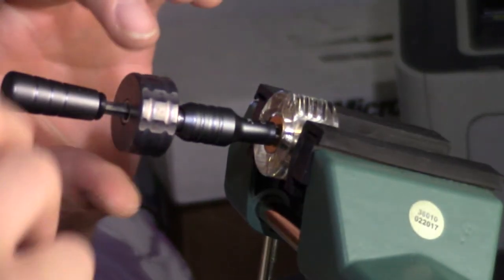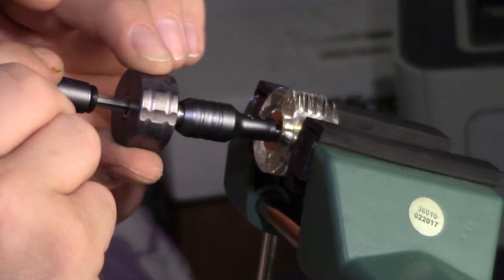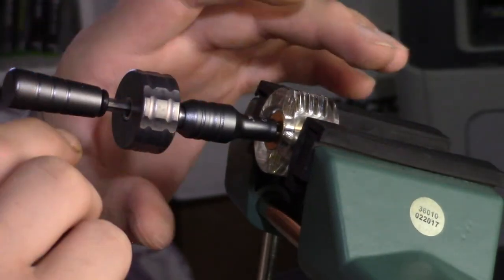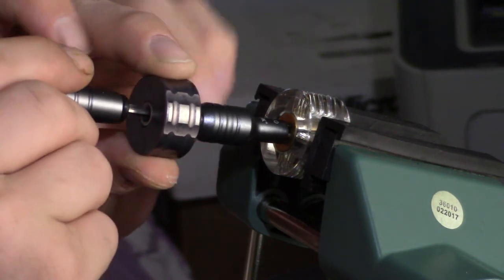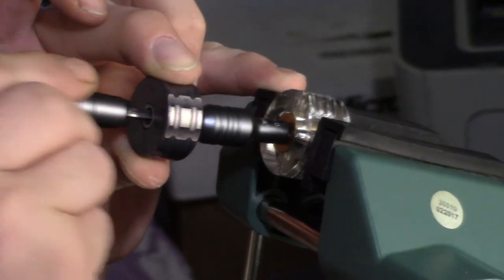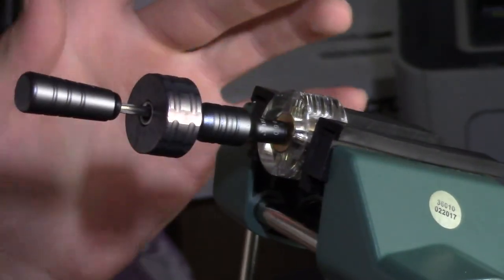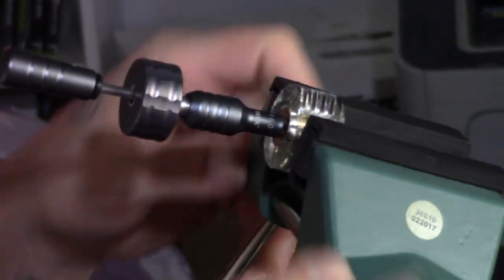You can see a little bit of silver through the acrylic, so go ahead and screw the collar down just a little bit. Apply a little tension with the tensioning wheel, then pull back and forth — and the lock is open. Very quick.